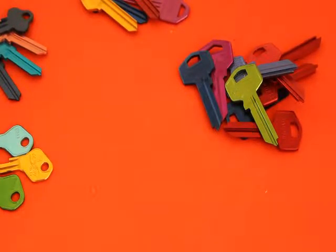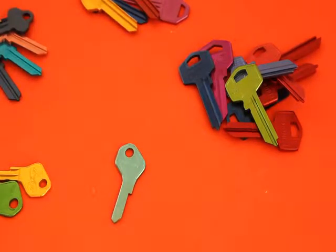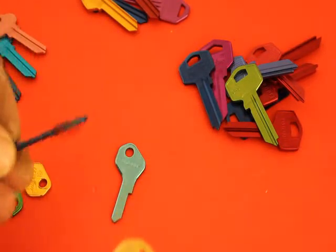Welcome to another video from Dr. Locke. Today we're going to talk about ultralight keys. These keys are not made of brass but made of an aluminium type of compound which is just as strong as brass. The difference is mostly in the weight and also the colour — this one here is about half the weight of a normal size key.